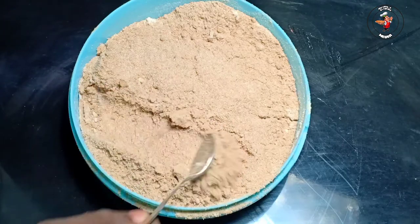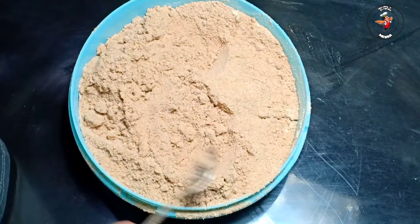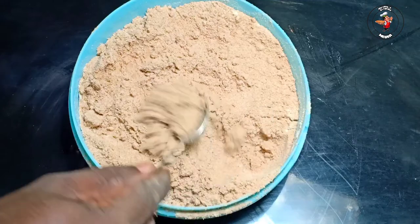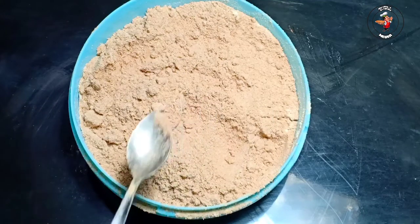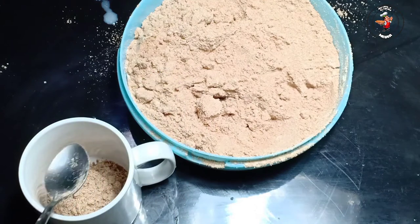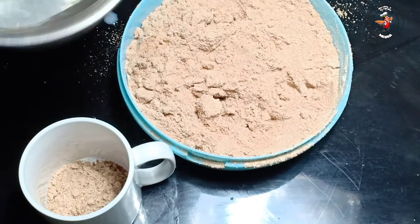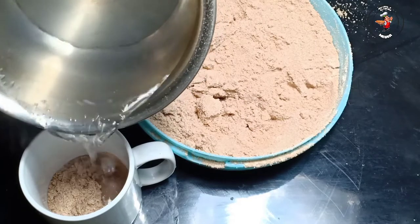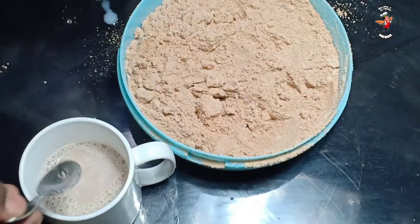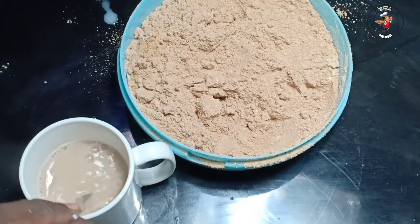I'm going to get it done. I'm going to test it and try it. I am going to put the oil in the pan and mix the oil in the pan.